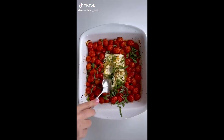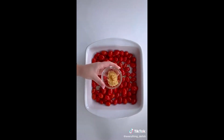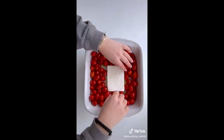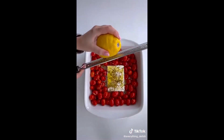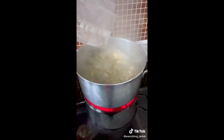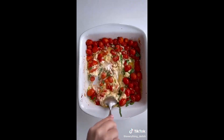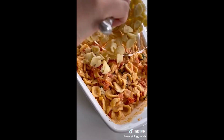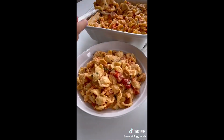Today I'm making the viral feta cheese and tomato pasta that is so popular — feta cheese sold out in Finland! All you have to do is add tomatoes, olive oil, garlic, salt and pepper to a baking dish with some feta cheese. Add some olive oil on top with some oregano and lemon zest, and bake at 400. Then add fresh basil on top, mix it all together, and add in your favorite type of pasta. Seriously, look how good this looks!